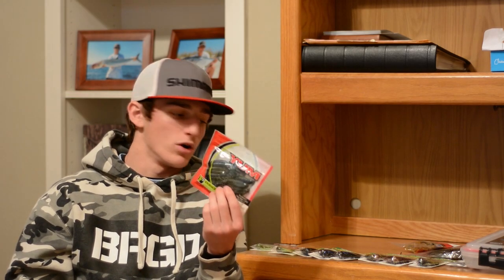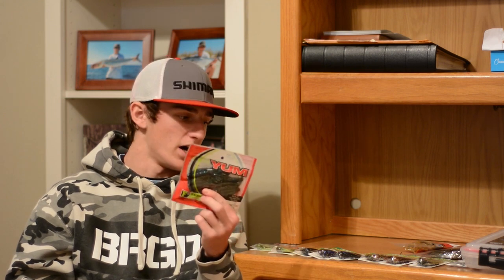First I got a package of Woolly Bugs in Bama Bug. This will go great with the flaky purple and green sparkles on the football jigs. It has dark green and turquoise sparkles, and I think it'll definitely match some of those football jigs very well.